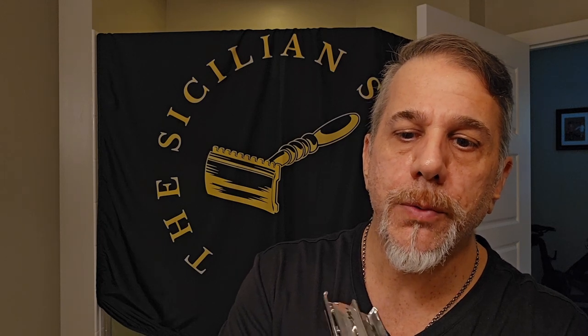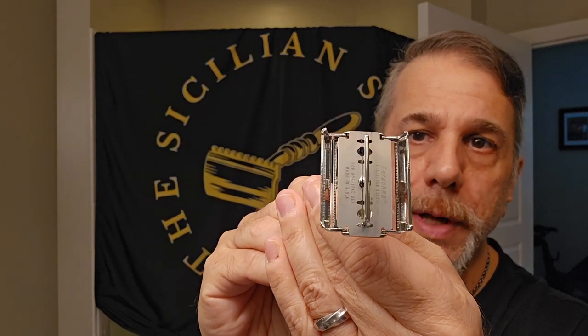First and foremost, we are going to go with today's razor, and this is going to be a 1958 TV commercial Super Speed. This is of course revamped by Razor Emporium. I don't use anybody else — I think they're fantastic, as you've heard me say over and over again. In here, we've got a Persona Med Prep loaded up. I figured we'd take a little break from the Balsanos because I've been using those like crazy lately.